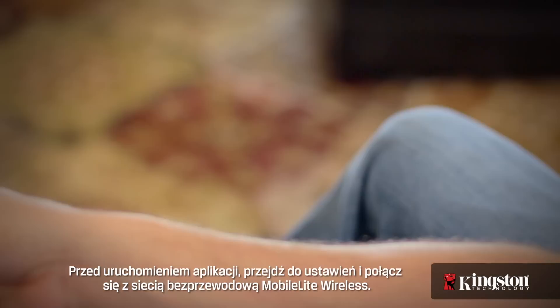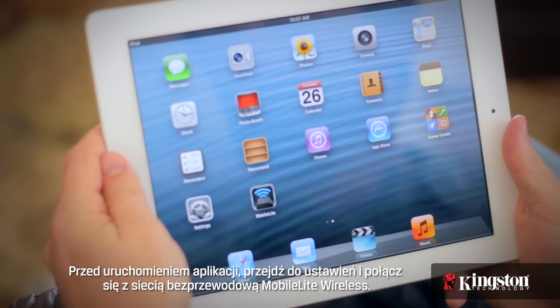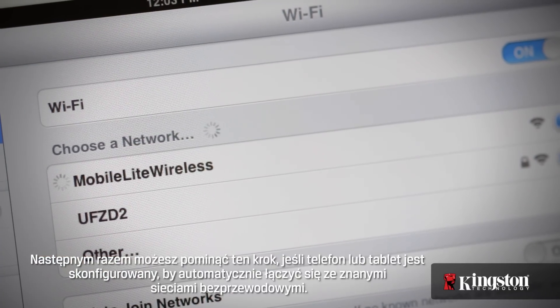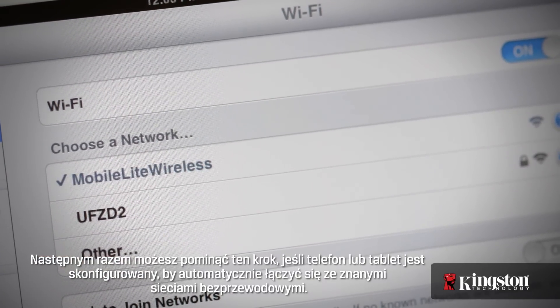And before you open the app, go into the settings and connect to the MobileLite Wireless wireless network. And the next time, you can skip this step if your phone or tablet is configured to automatically connect to known wireless networks.